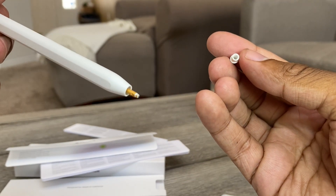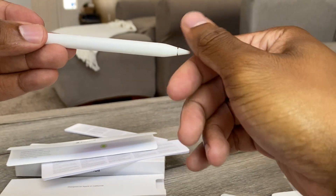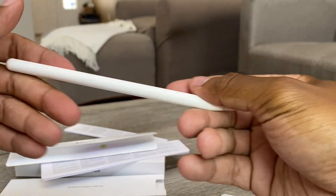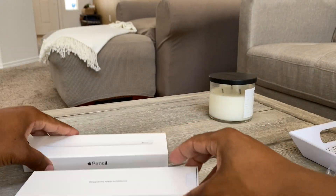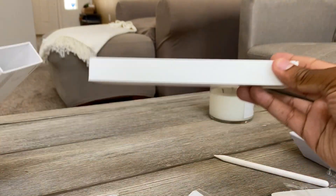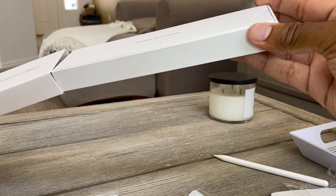That almost looks like a real pen — that's scary. Let's get the iPad and connect this bad boy. I'll put the books back and everything, let's get this stuff out the way.